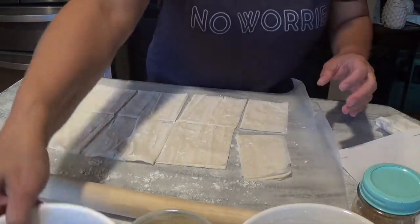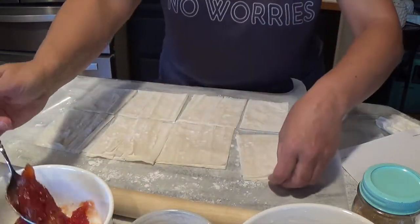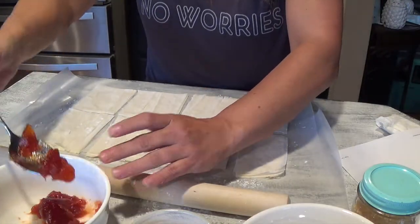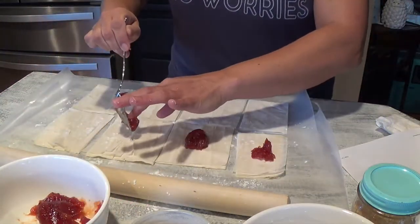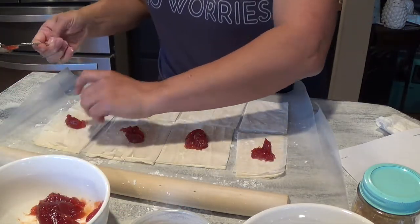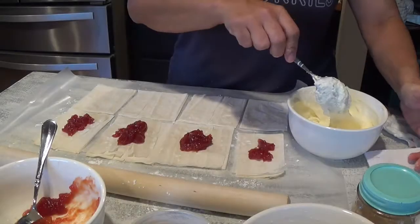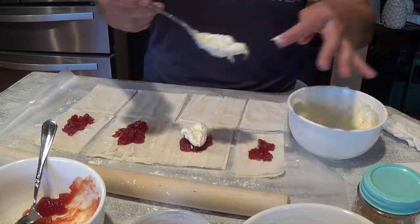You have your guava paste and your sweet cream cheese mixture. Basically, on the top part — the one that you didn't put a slit on — you're just going to put some guava paste. Then add the sweet cream cheese mixture with the powdered sugar, and just put a nice dollop of that on top. This is super easy, friends, and so good. You don't want to overfill it because it's going to seep out, but the amount you put just depends on your taste.